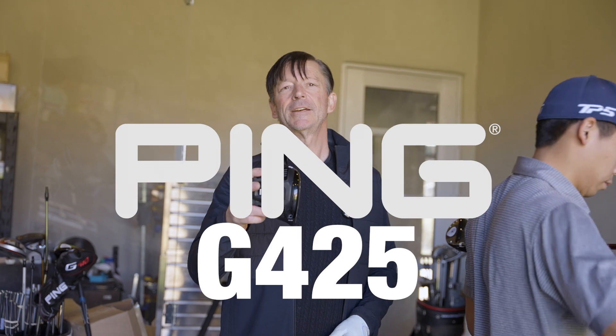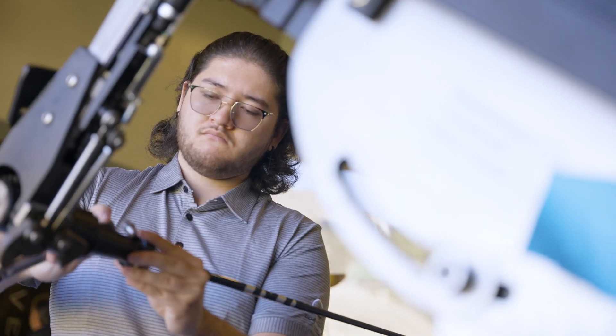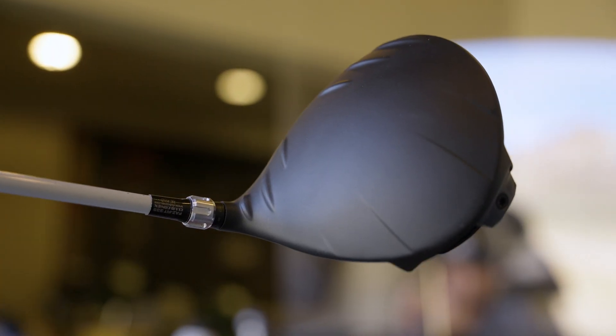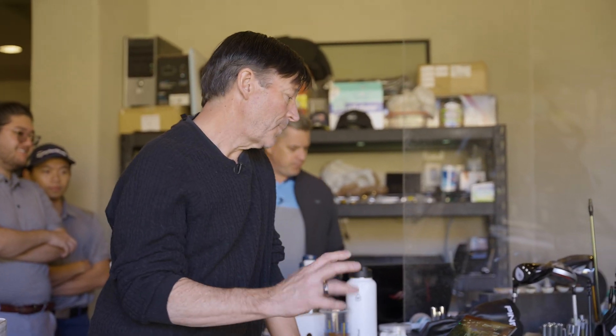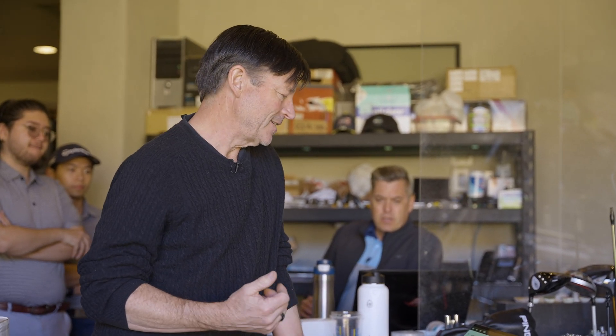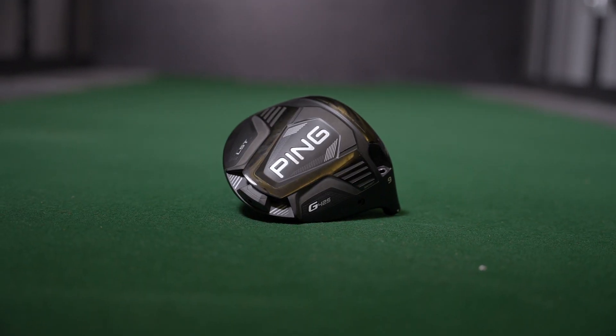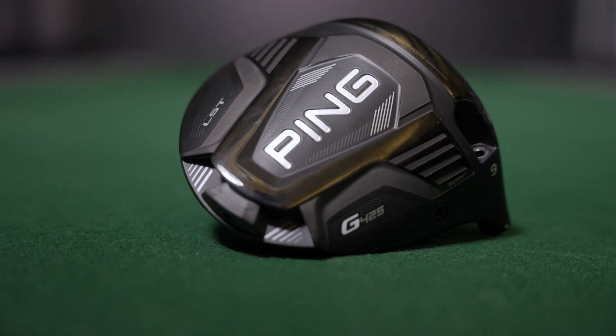Next up, we have the Ping G425. The Ping is actually one of the lowest spinning drivers we've got — down to 1800 RPM, so it's pretty low. Ping is really an engineering firm with a more mechanical-looking head. They don't care about the look so much as they do performance. It is one of the lowest spinning drivers — in fact, the Ping's whole line, for the most part, is relatively low spin. It's just a very forgiving driver.